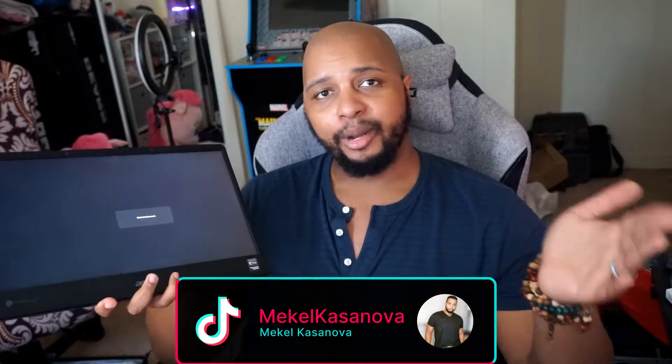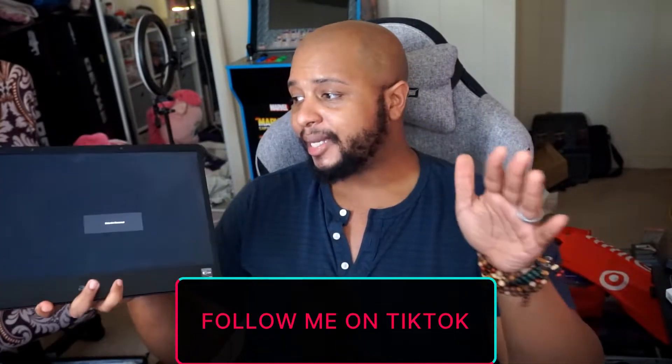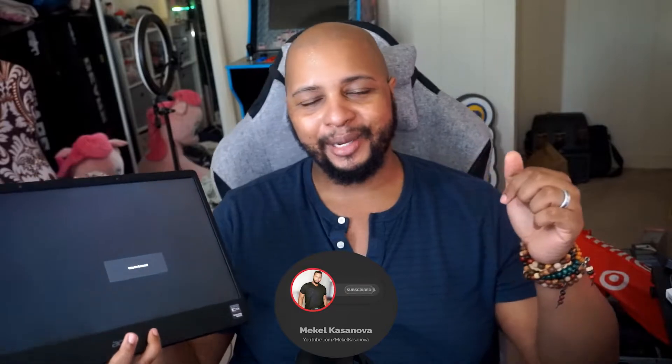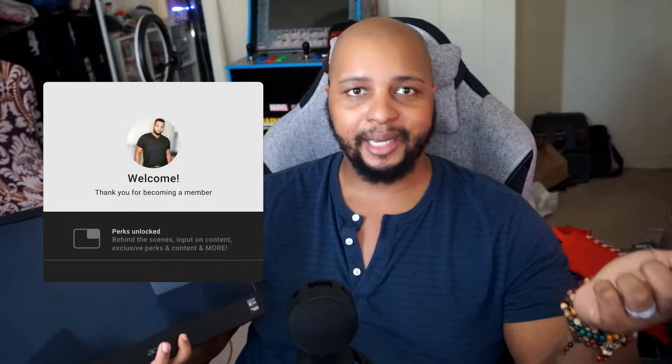What do you guys think of this monitor? Is this something you think you would pick up? Let's get the comments going in the comment section below. If you enjoyed this video, make sure you like, subscribe, and hit the notification bell. Consider becoming a channel member or a Patreon supporter for early and exclusive access to content.